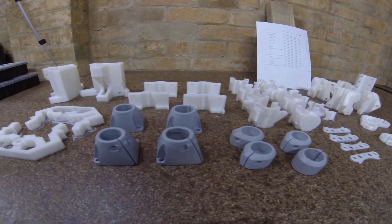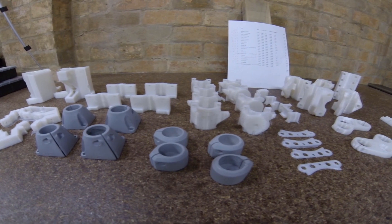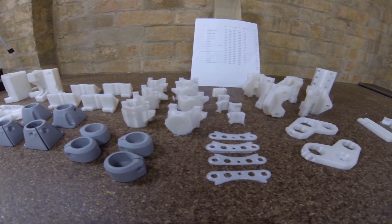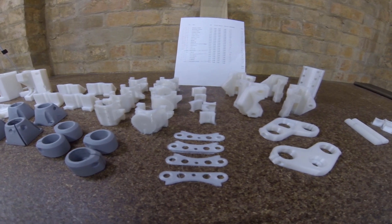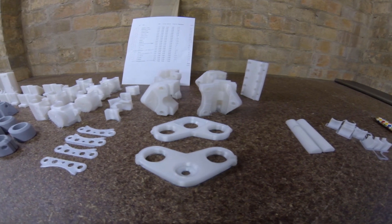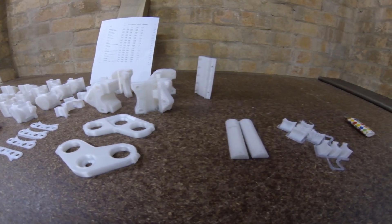I've finished the 3D printing. It's been about a week and a half, and about a kilo and a half of filament. The thing I would do differently is print the largest parts first, so that as you're starting to get towards the end of your spool, you can use up the last of your filament on the smaller parts.